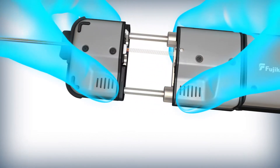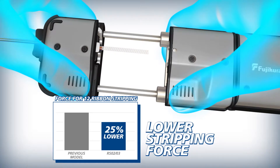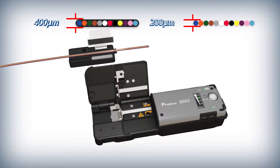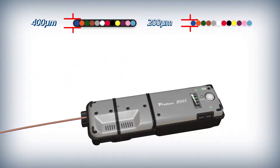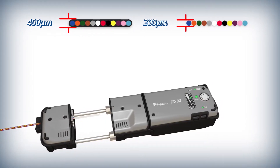Compared to its predecessor, the pull force required to strip 12 fiber ribbons with the RS03 is reduced by 25%. The RS03 can strip 200, 250, and 400 micron thick ribbons without changing a blade, giving you versatility no matter the application.